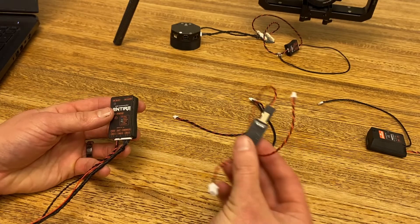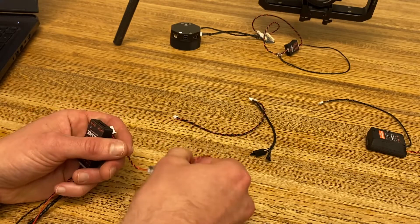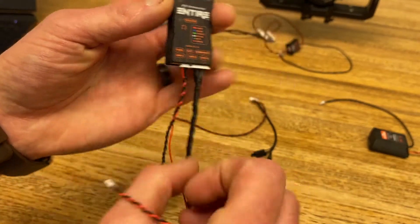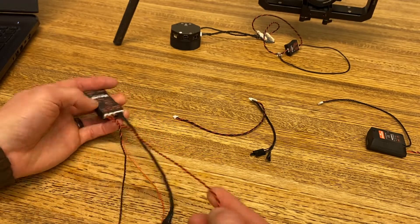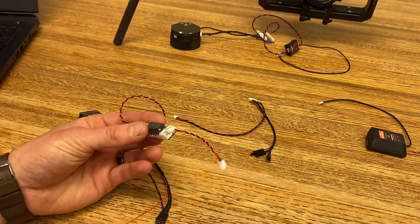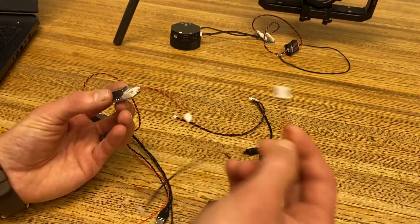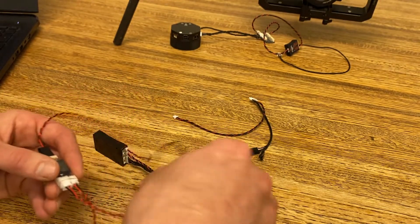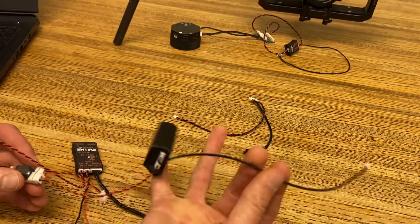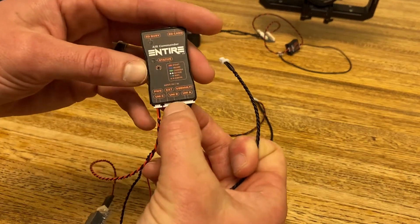We will then take our power adapter, which lets us pull power from our Grimzi gimbal, and plug it into the power port of the Entier module. While we're here with the power module, if we are going to use an optional smart plug, we will take the power lead and plug it into the second power port on our adapter. And then there's one more cable from the smart plug that will be plugged into universal port B.